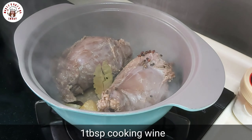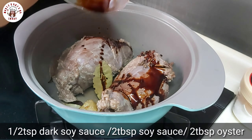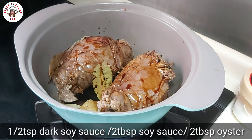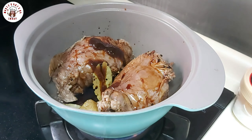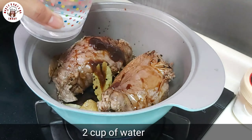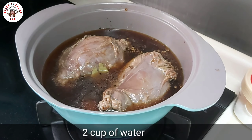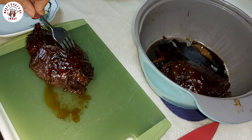Then we put one tablespoon of cooking wine and two cups of water. Boil it for about 10 minutes on high fire and 45 minutes on low fire.